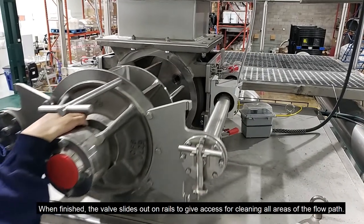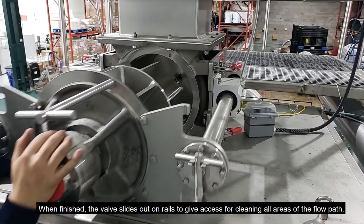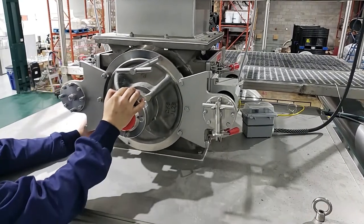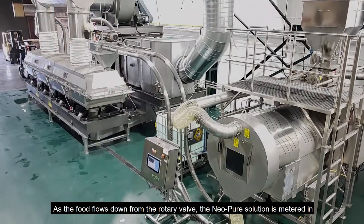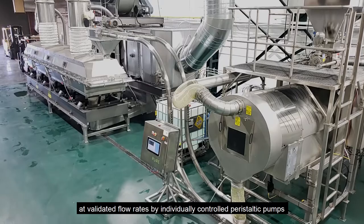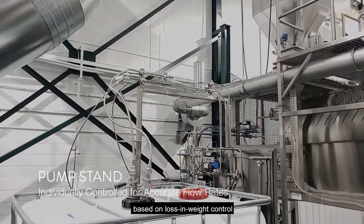When finished, the valve slides out on rails to give access for cleaning all areas of the flow path. As the food flows down from the rotary valve, the Neopure solution is metered in at validated flow rates by individually controlled peristaltic pumps based on loss-in-weight control.